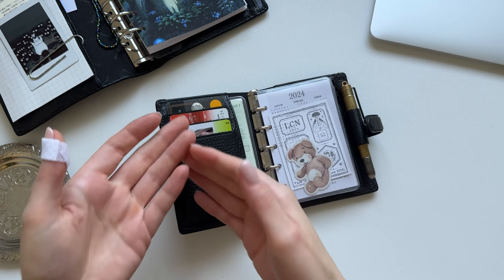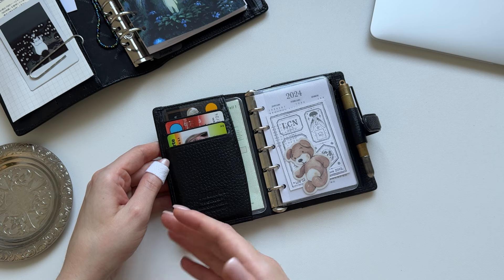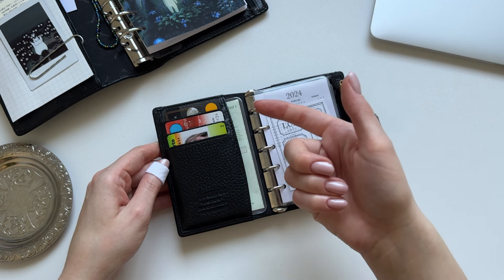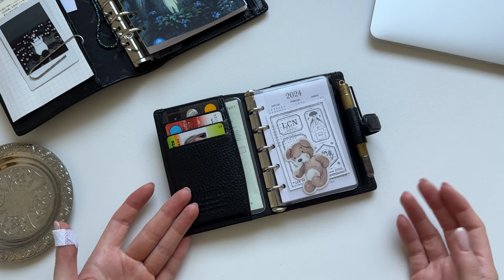I pretty much use those card pockets as intended — I just have the cards I use the most in here, like my debit card, insurance, things like that. Basically just stuff I need on a regular basis.